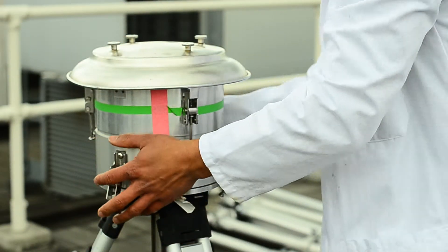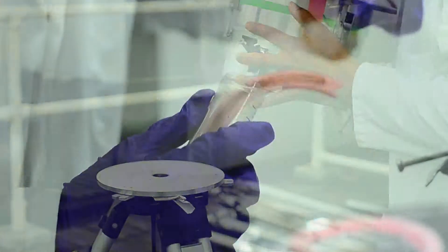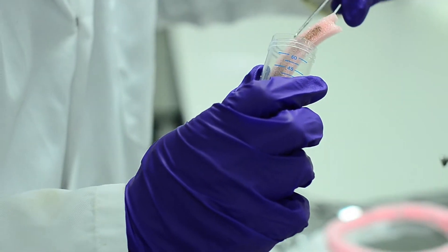This second machine filters air at a much higher rate and this is to be used in conjunction with the pollen counting. We take apart the different sections of the machine and replace filters daily.